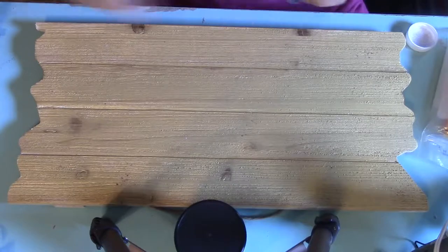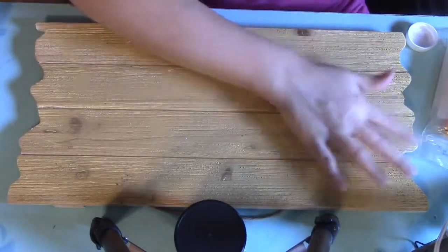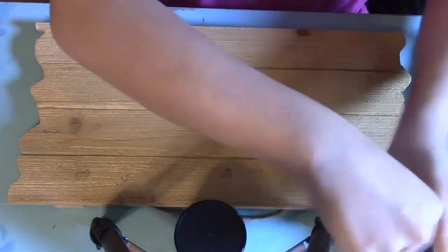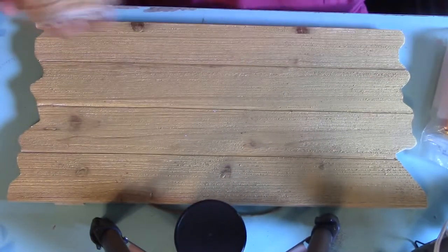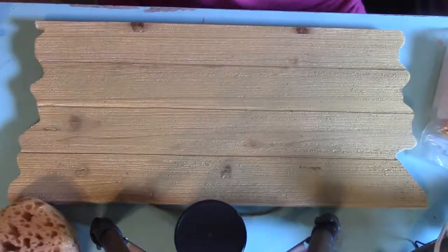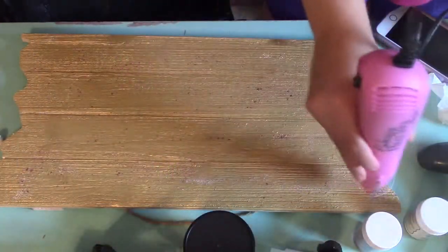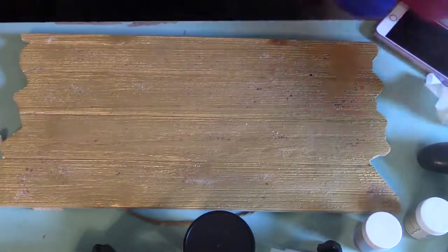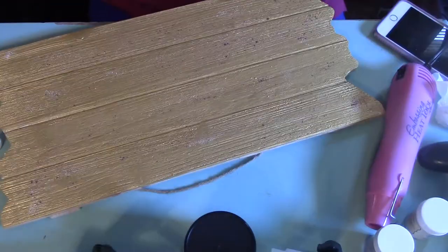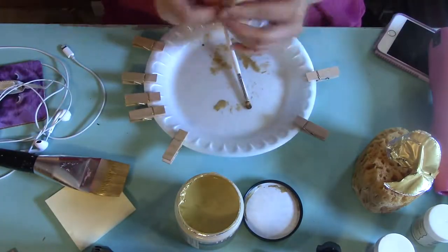Here I took the embossing glitter and I'm just scattering it around. I'm going to cover this with another layer of paint so that when I go over it with sandpaper there will be some dimension — you're going to see various sparkles popping through the paint. I got out my embossing tool because it melts the plastic glitter onto the board a lot better than just sticking it on the paint, so it's more permanent and it's not going to rub off.